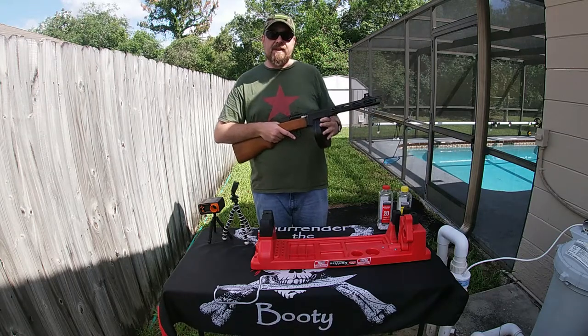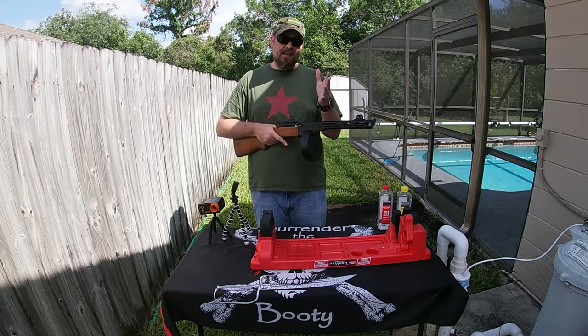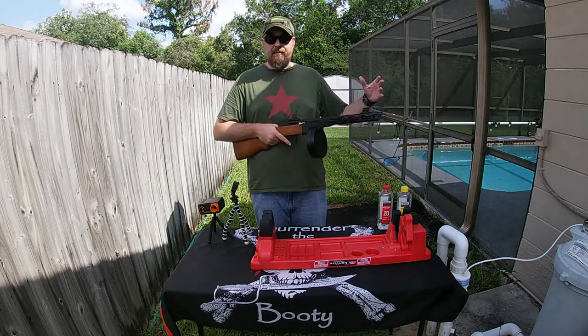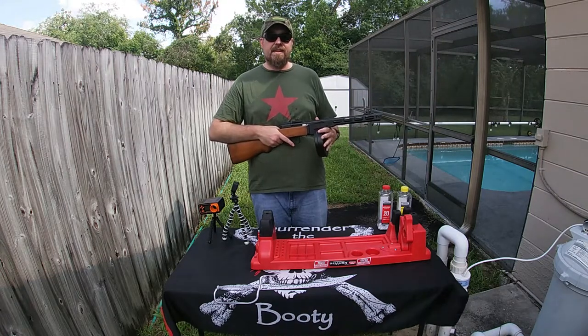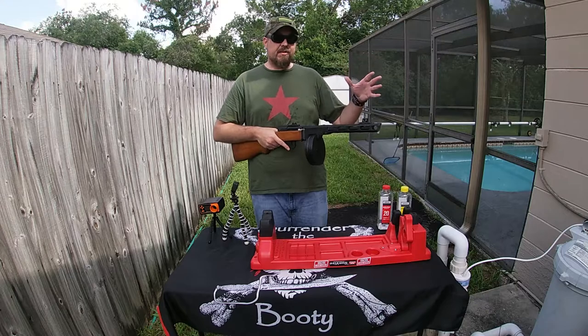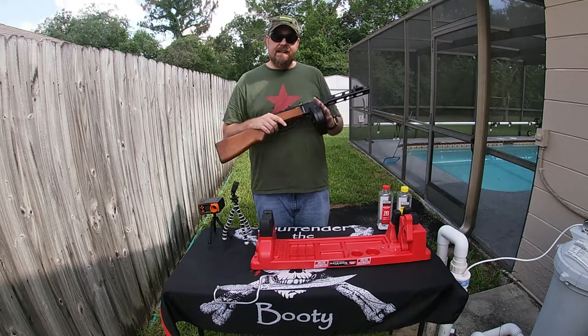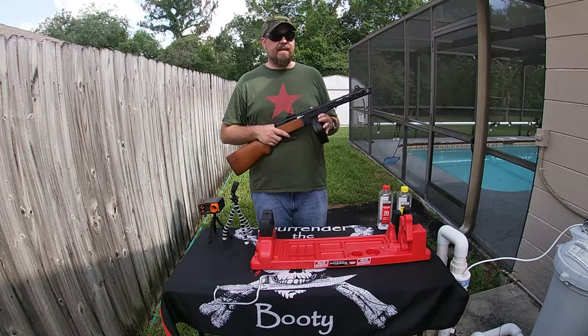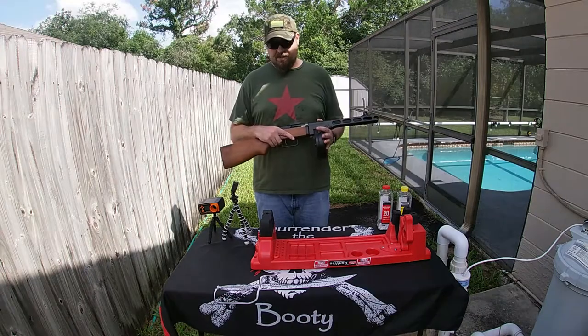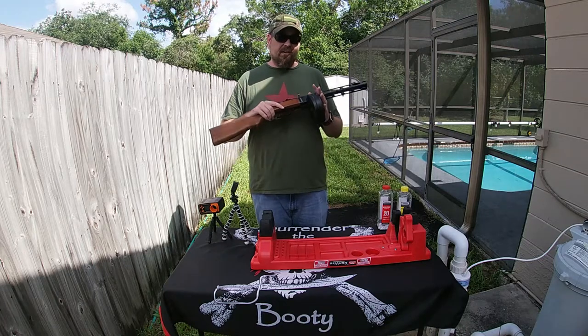I appreciate Alex for making this a great first-time experience. Check out Healthy AF - he's probably an Air Force guy, so it would go to support someone in the military, which would be fantastic. He sells CBD products, soaps, and cosmetics. If you're into that kind of stuff or know someone who is in need, check them out - I have a link in the description below.